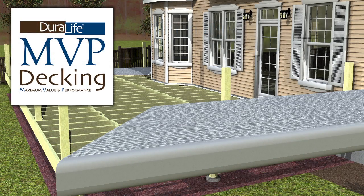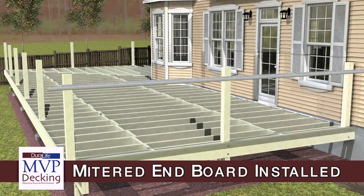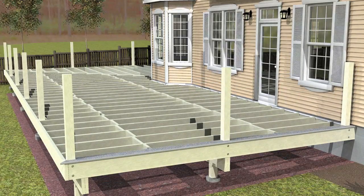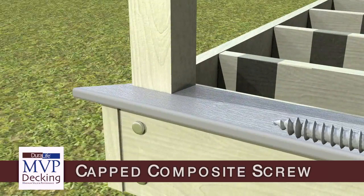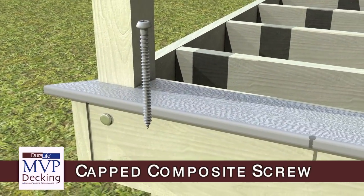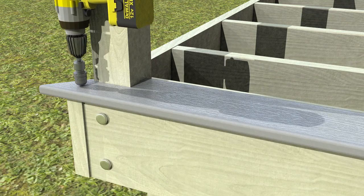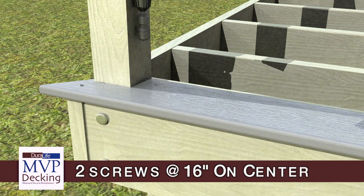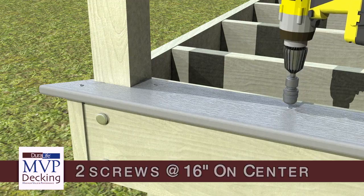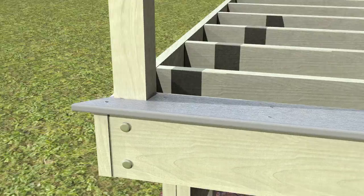For MVP deck board installations, end boards must be installed parallel to the deck surface. The first end board is installed using 10 by 2 and 3/4 inch color-matched composite deck screws, which are designed specifically for capped composite decking. The end board is fastened to a double end joist at the rate of 2 screws every 16 inches on center the length of the board. Never place fasteners closer than 5/8 inch from the edge or ends of the board.